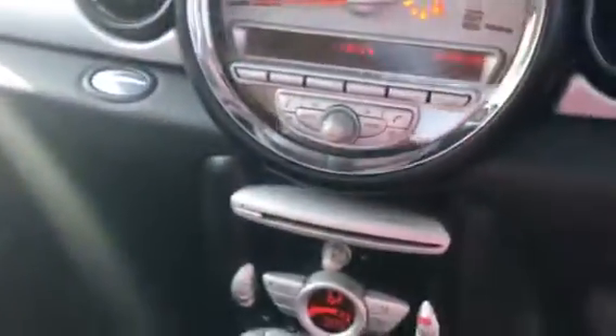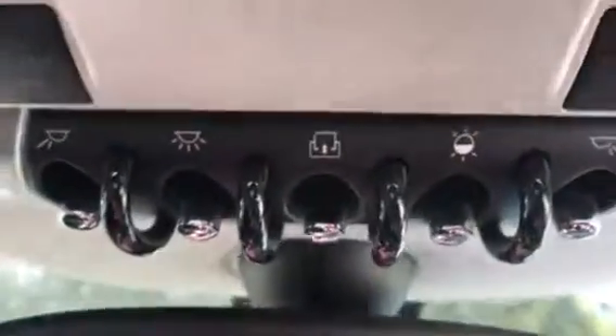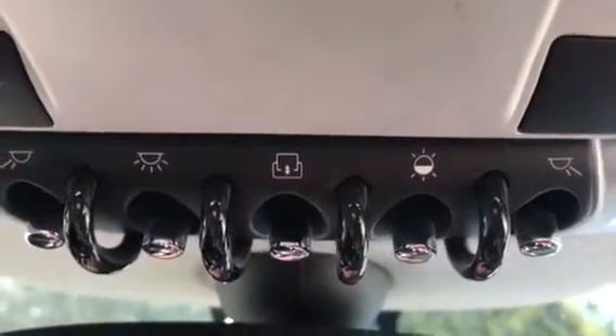I'm just going to show you up here because in there you have got the additional storage compartment. And that there is her glove box with her book pack. If I show you up here, there's your mood lighting and you can change the colour of that. And just here you've got your controls, including for the sunroof.